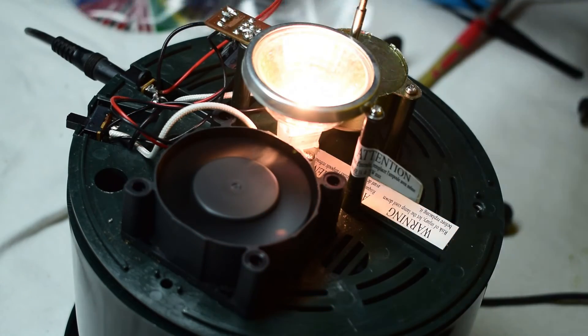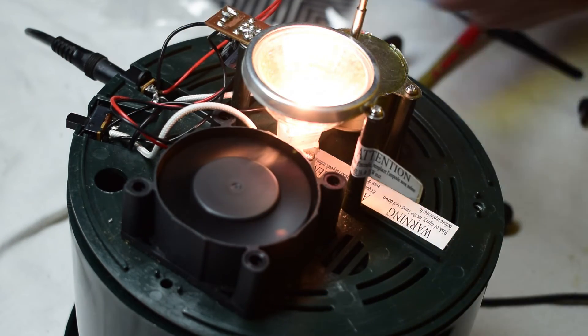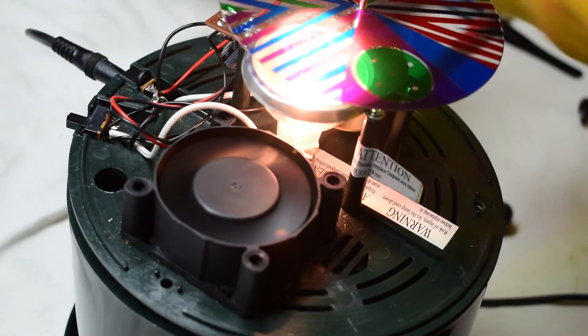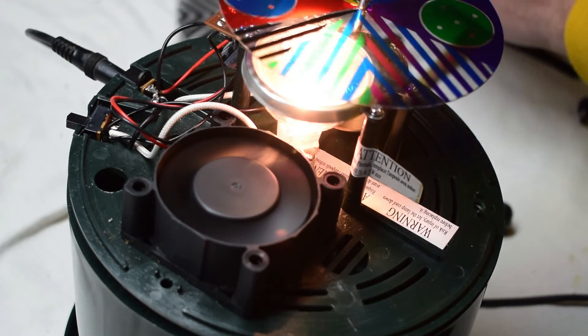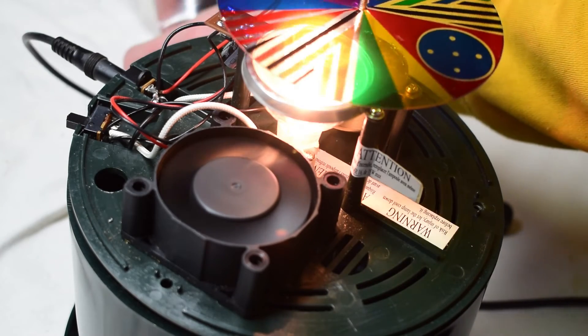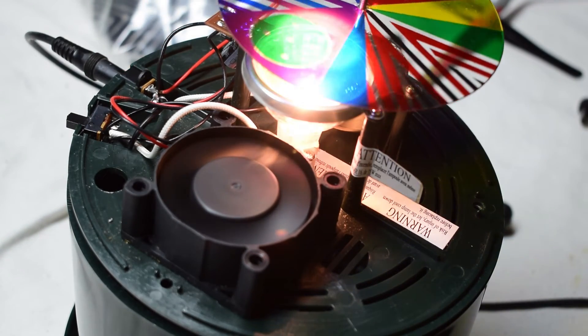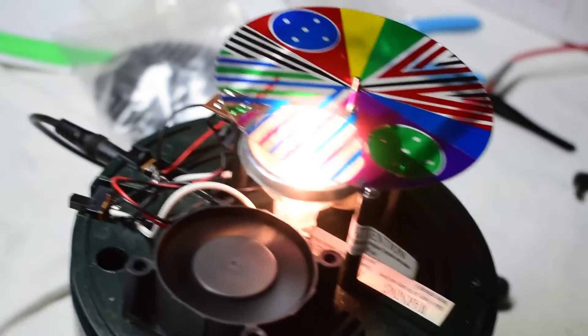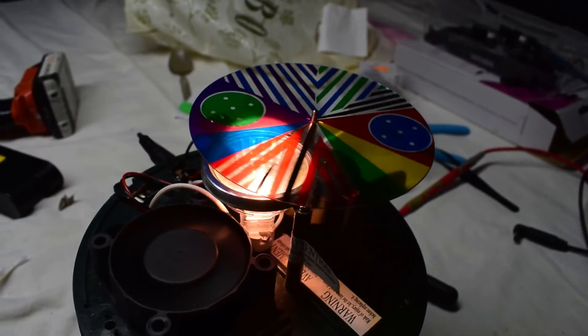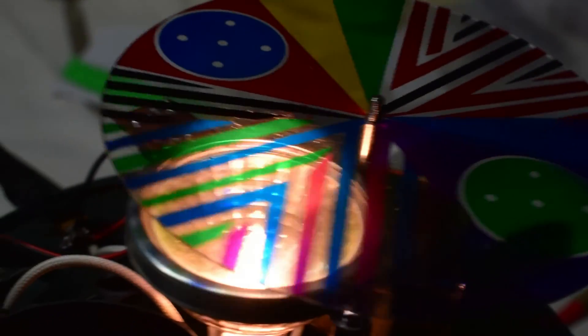It lights up and it is spinning. Nice. There we go — spinning like a charm.